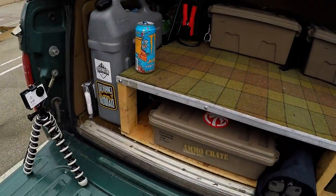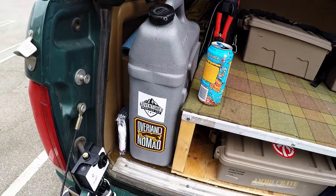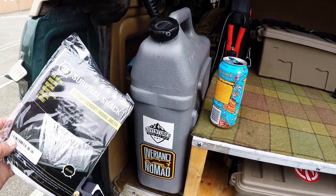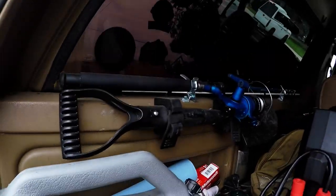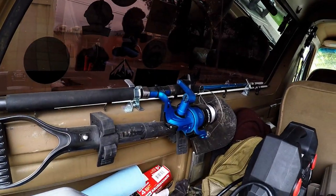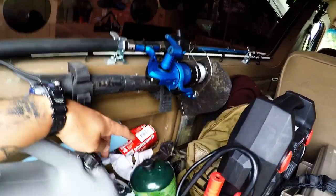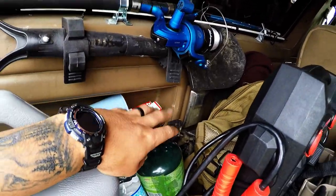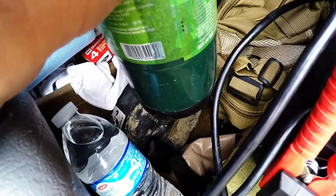So here it is: I carry five gallons of water in the Reliance Rhino Pack — I just recently got this. It's a survival shack; I still need to find a place for it, so for now it's there on the side. I carry a small shovel, a little Shakespeare fishing pole. I always carry extra spark plugs, shop rags, and propane. I got some MREs down there — I don't know if you can see them.